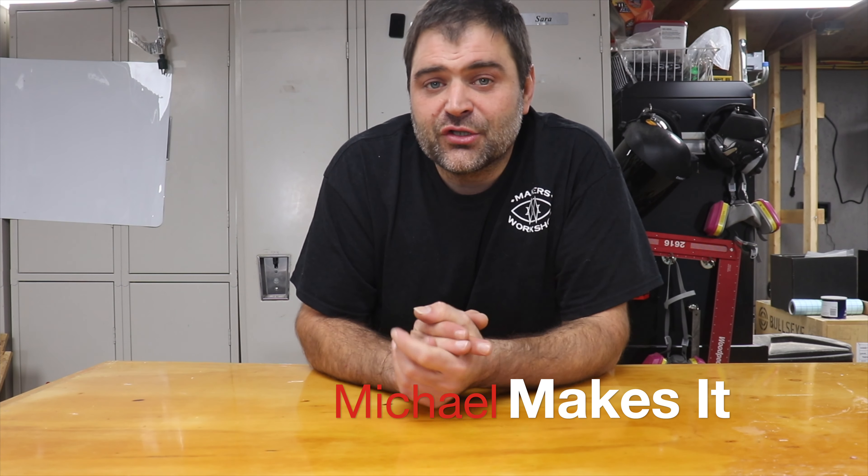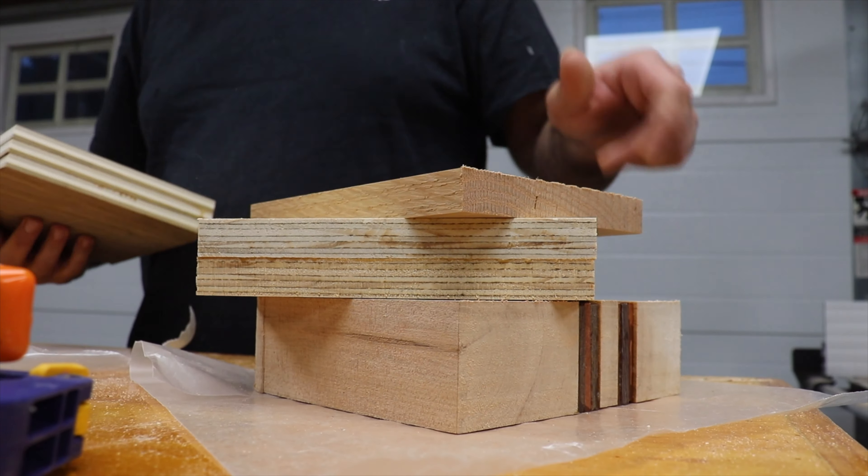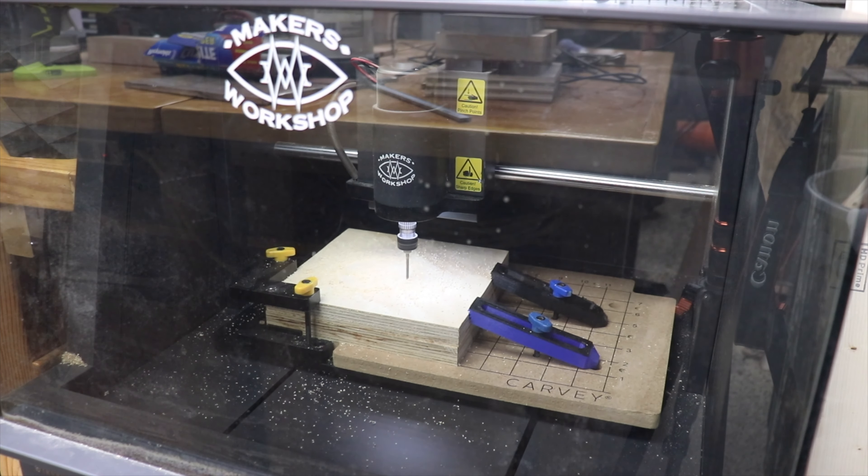Hi, I'm Michael. This is Makers Workshop. Today we're going to talk about materials and we're going to take a simplistic CNC design and make it five different ways to see how different we can make it by just slightly changing what we're carving it out of. I think this will be a fun little experiment. Let's get started.